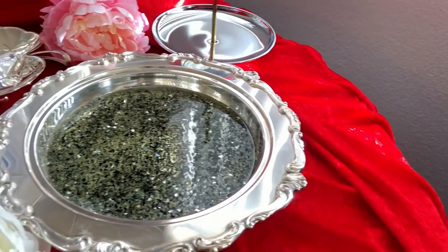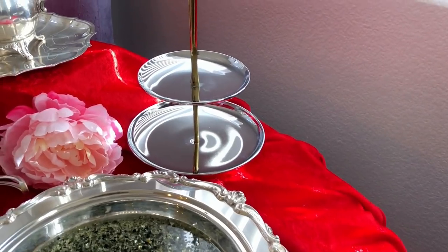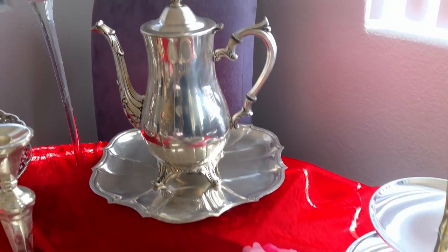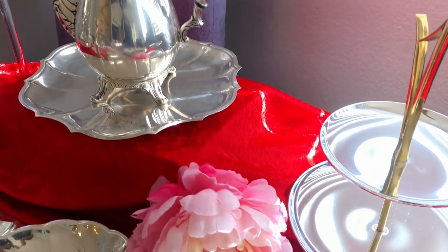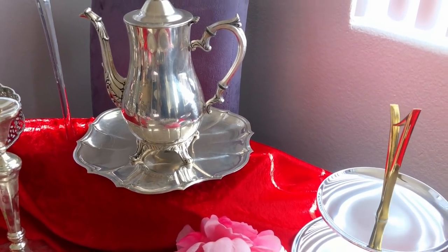My favorite piece here is my crushed glass platter that is on legs, along with my appetizer tray. I'll probably put little snacks or candies on that. There's also a tea or coffee server sitting on a vintage plate, and I'll keep them as a group and probably put this on the tower.